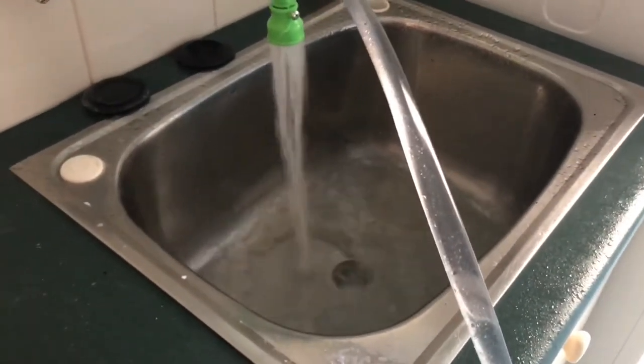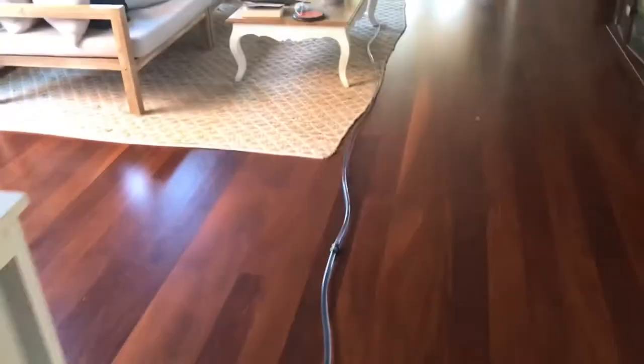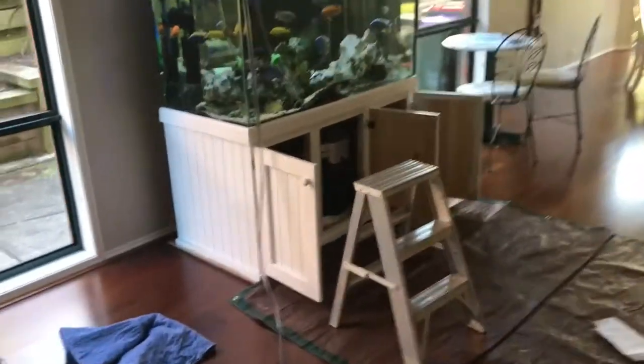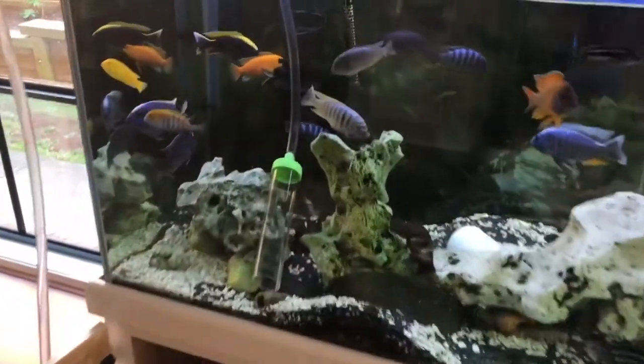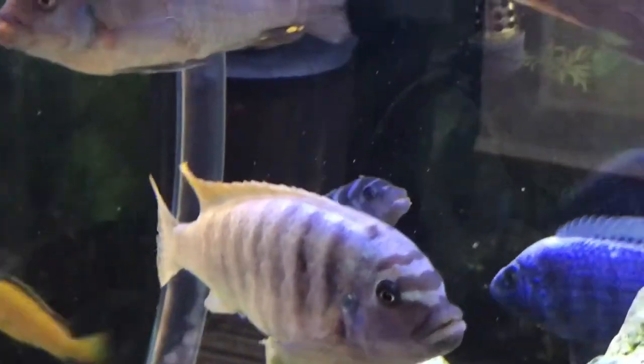We'll actually come in here and wash out that sponge for the filter in that same water, because 90% of that water is out of the tank. With that much filtration and that much media running in those canisters, it really doesn't matter if you wash that sponge filter out in fresh water anyway. There's also a lot of media in the holding part of that sponge filter as well.